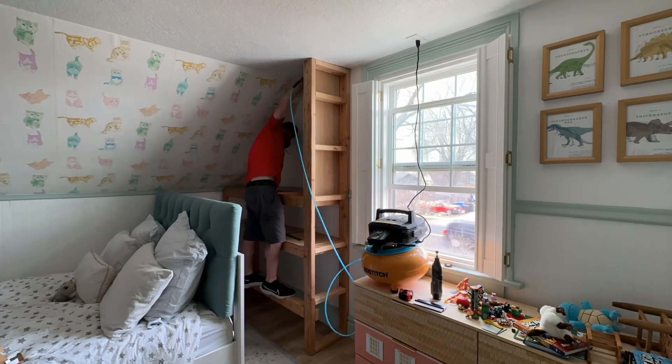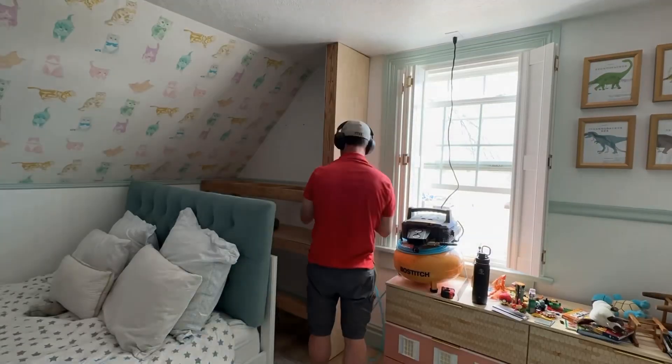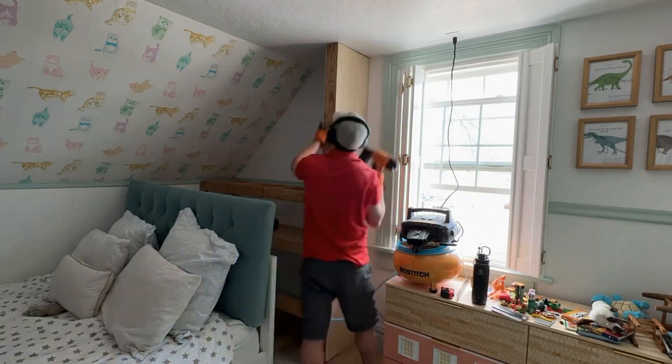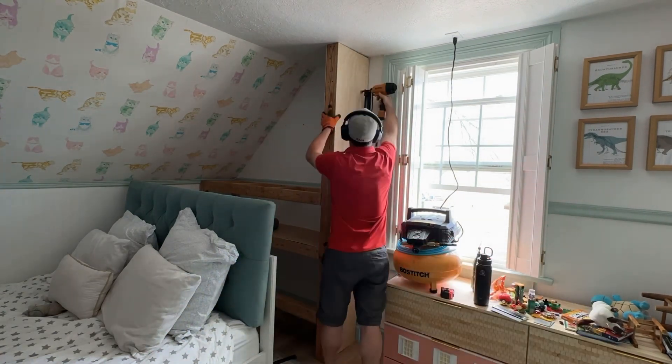Now that the frame is all in, we just need to continue with the plywood facing. This goes on the inside so when you're in the bed it looks nice and finished, and also on the outside. I will paint this later, but it already makes it look so much more finished. It is day four of working on the bed nook in Dawson's room and it's going pretty well.